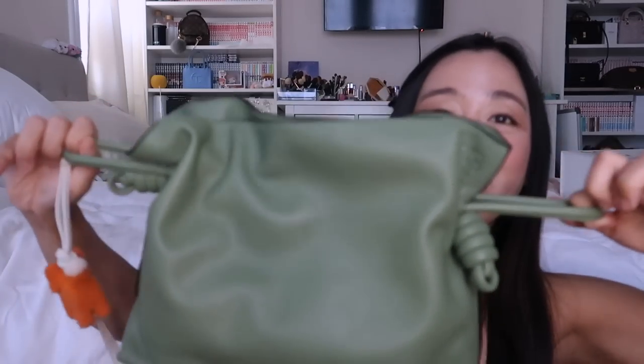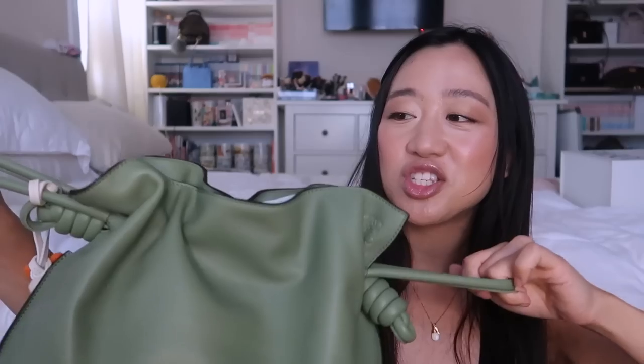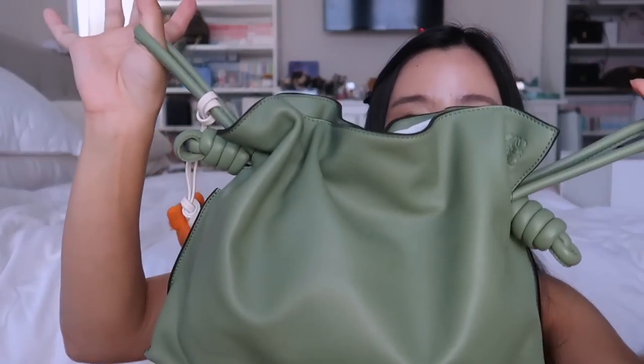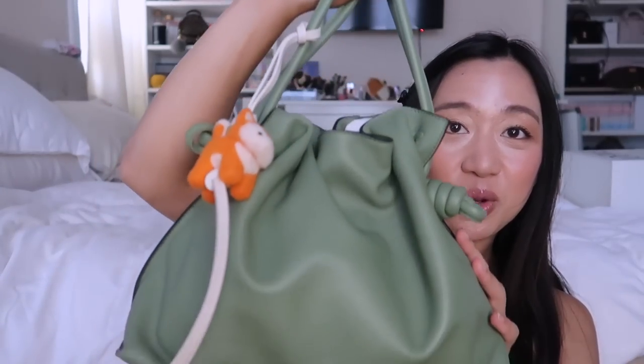My favorite way to wear this bag while I was in Japan was actually the pouch way — when it's like a little dumpling. I don't know why, it's just so comfortable. I do it all the way like this and then I'm just holding it. I think it's the thickness of the straps — it's just very comfortable. Even if I was carrying this and another canvas bag, which is 10 out of 10 what I was doing every day. I always had at least two bags with me and it was fine.